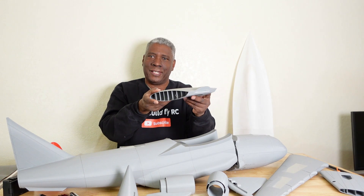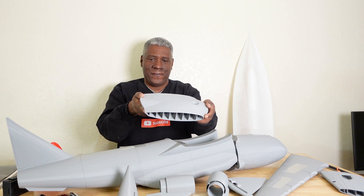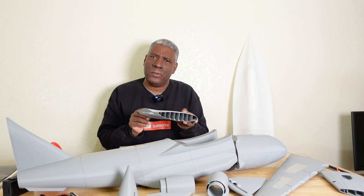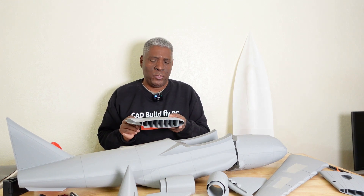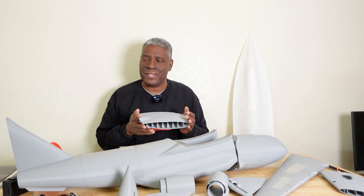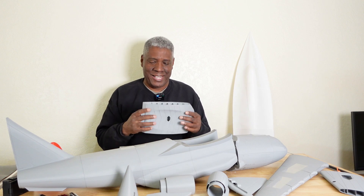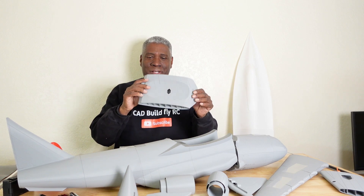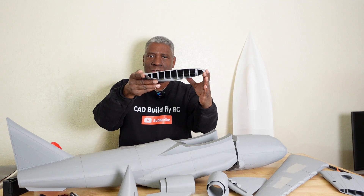It's a very scale-looking C-17. It just doesn't have any wheels — I've seen someone who modified it and added wheels, but if you go to Troy McMillan's site he has a dolly you can use to launch it, which is a very cool little design. So that's the center wing section.